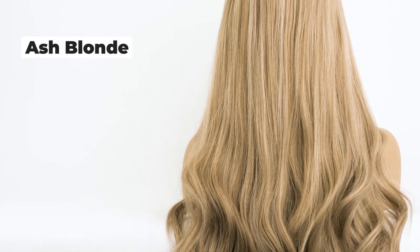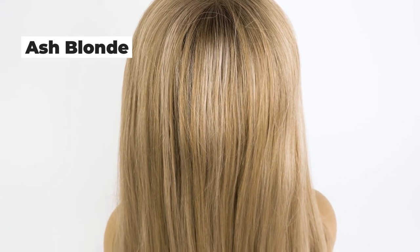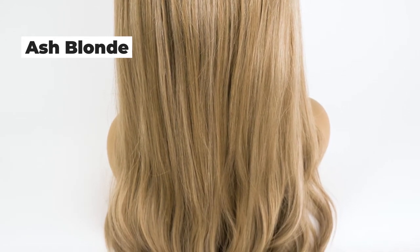Here we have the Ash Blonde. The Ash Blonde is an ash neutral blonde with some warmer, darker dimension going through. It can be ashed out further by doing a color service or adding some darker dimension with rootings and reverse balayages.